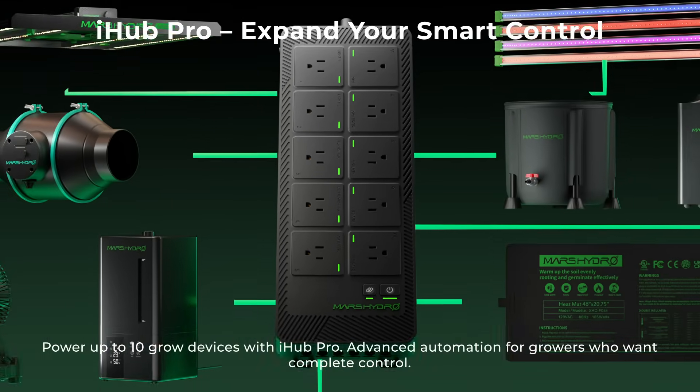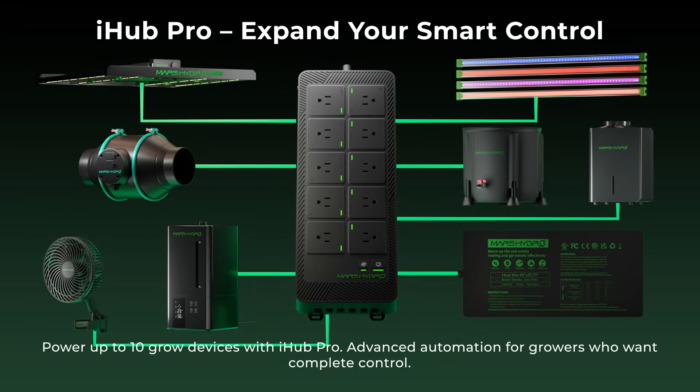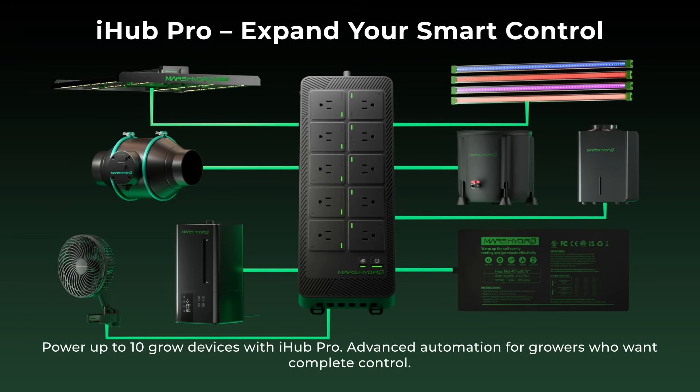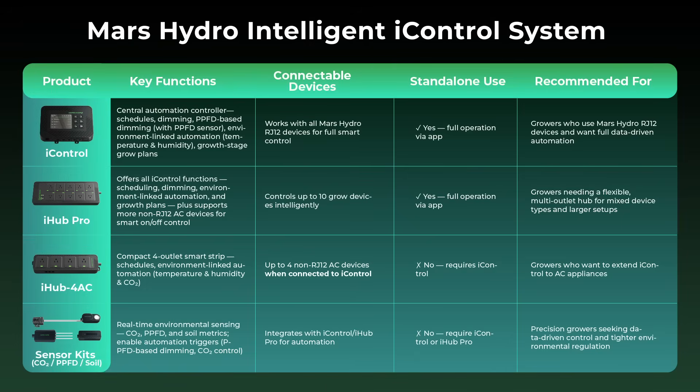iHub Pro — includes all iControl functions for RJ-12 devices, such as smart dimming and fan speed control. Also supports AC devices, enabling smart on/off control for non-RJ-12 equipment like supplemental lights, heaters, or pumps. Serves as a universal hub connecting Mars Hydro and third-party grow devices.